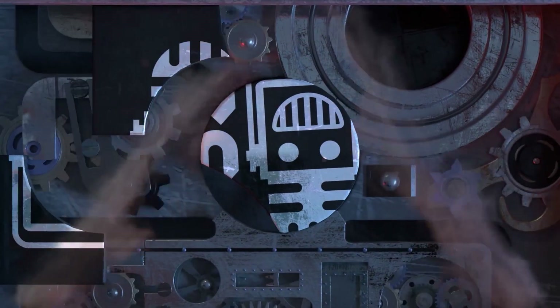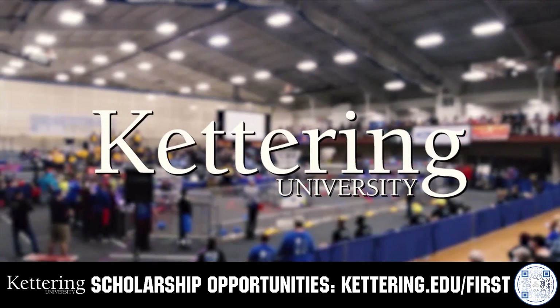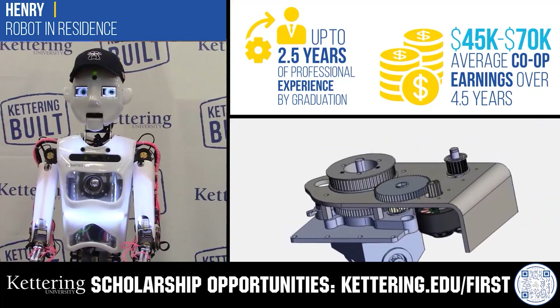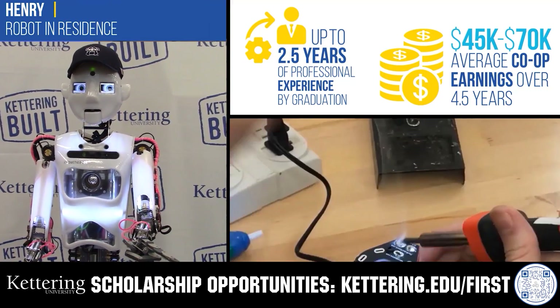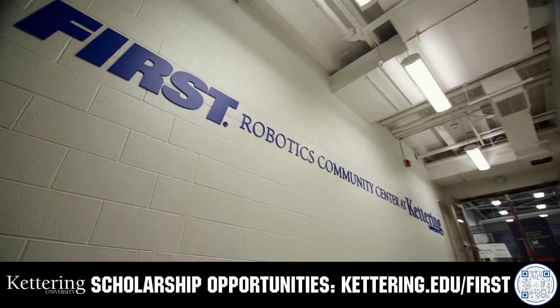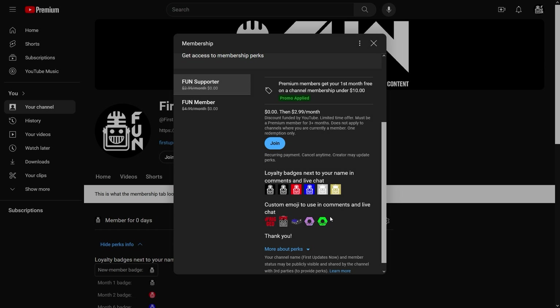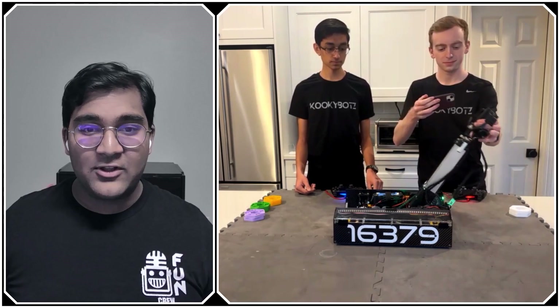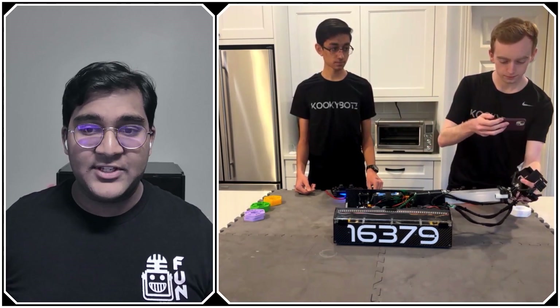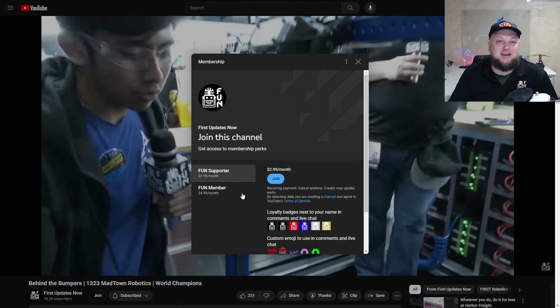This video is brought to you by viewers like you and in partnership with the following. Discover how Kettering University students engineered their success with Kettering's amazing co-op employment programs where students earn great pay and gain valuable experience. Those accepted can apply for a robotics scholarship providing up to an additional $5,000 a year in tuition assistance. Head to Kettering.edu to learn more. Support fund by signing up for a YouTube membership to get access to emotes, loyalty badges, and early access to scheduled videos — 100% of revenue goes back to correspondents.